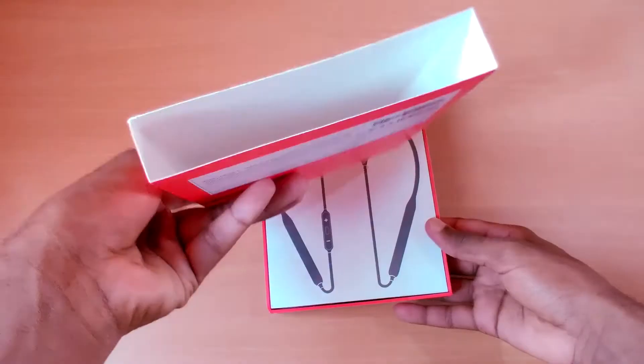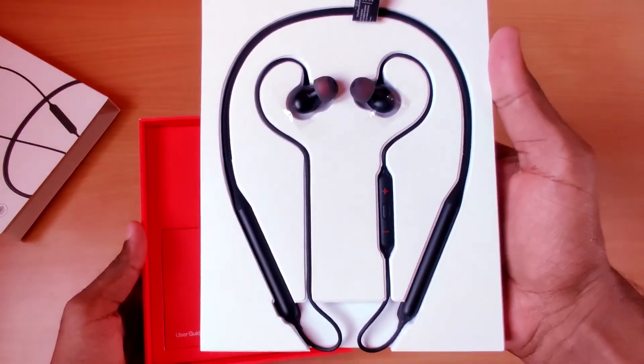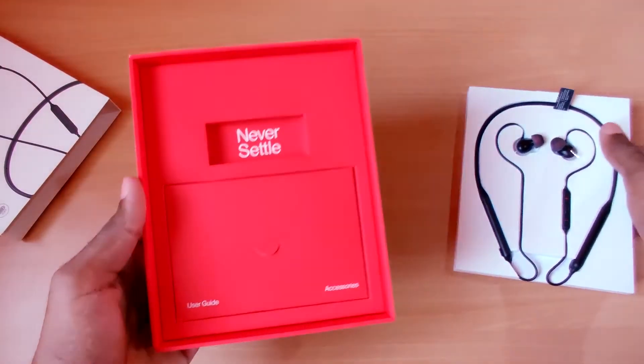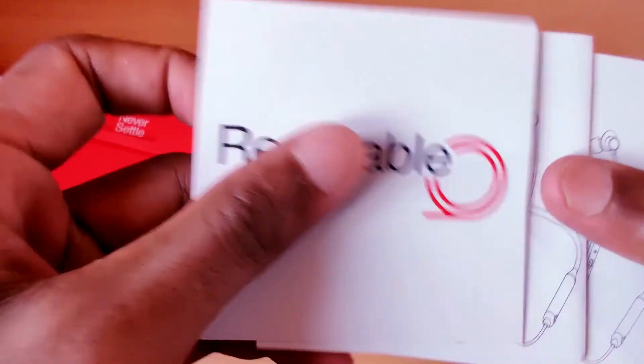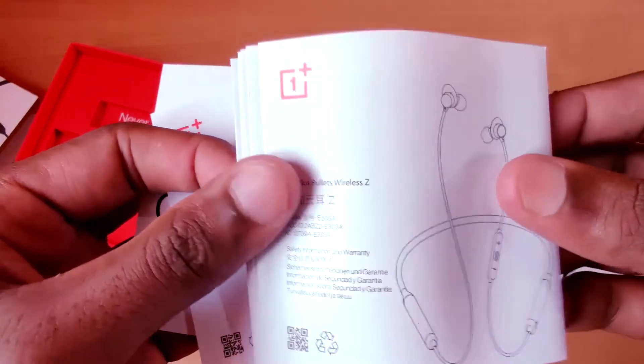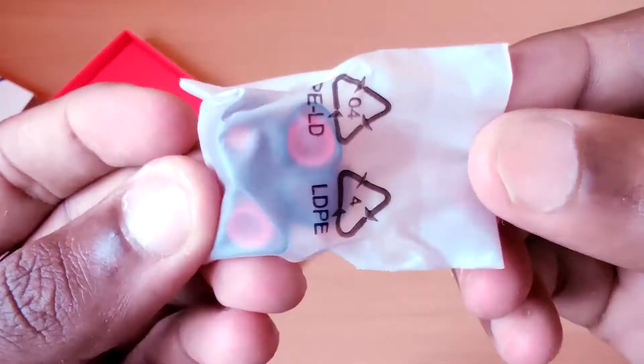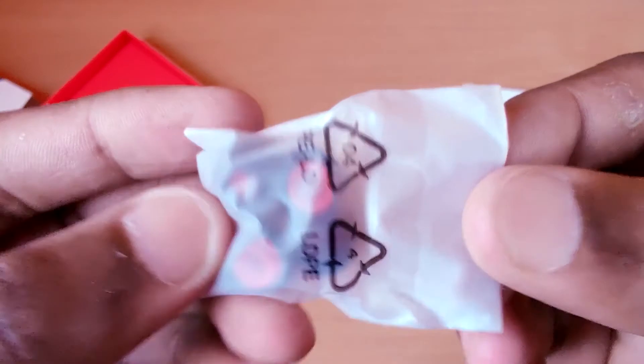Now let's open the box. First we get the actual product — I'll keep it aside for a while and see what else is inside. There is another small box which has accessories and a user guide. We get a Red Cable Club card, user guide and manual. A good quality USB Type-C cable for charging, which can also be used for data transfer, and 2 extra pairs of silicone ear tips.